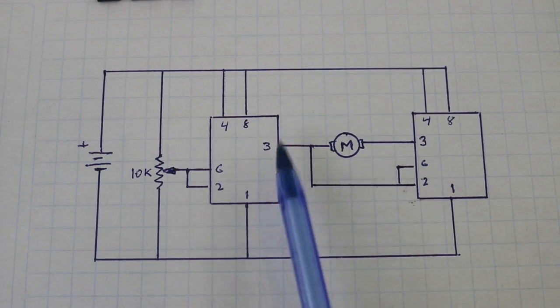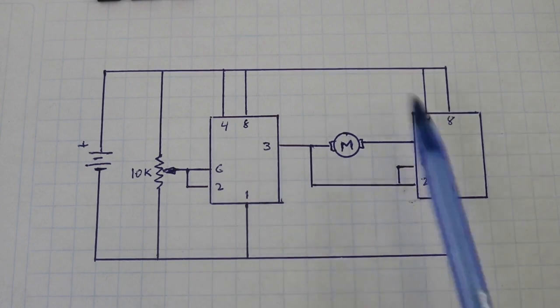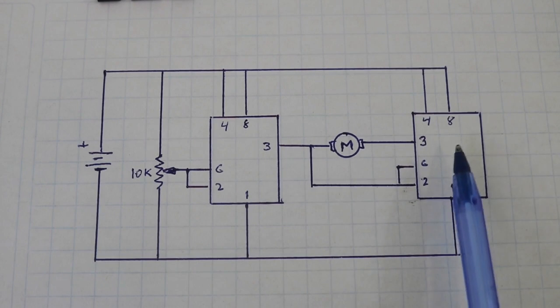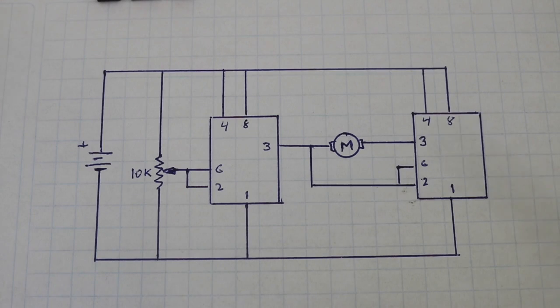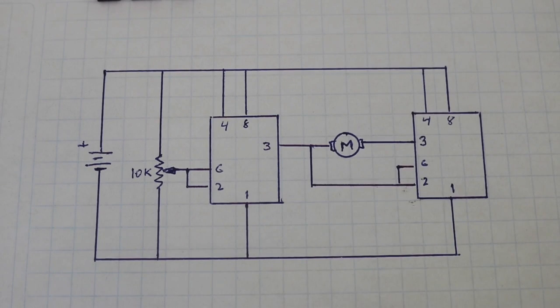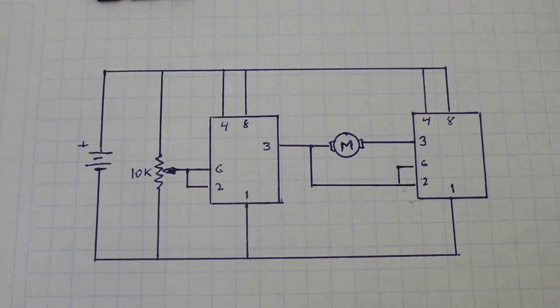Therefore, if pin 3 of this timer is a source and the other is a sink, current will flow from left to right and the motor will turn in a certain direction. Now, if this pin is a source and the other is a sink, the motor will change the direction of rotation, and we can change the voltages at pins 2 and 6 using the potentiometer. So, moving it, we will control the direction of rotation of the motor.